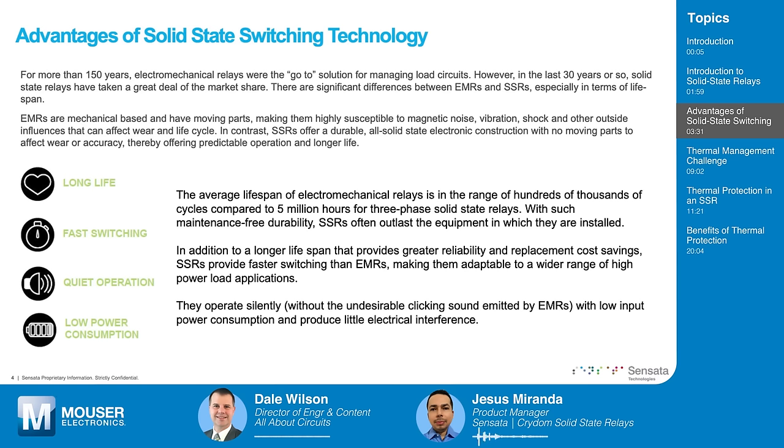In addition to a longer lifespan, solid-state relays provide greater reliability and cost savings because you have to replace them less often. They also provide faster switching than EMRs, making them more adaptable to a wider range of high-power load applications where frequent switching is required. They operate silently because they have no moving parts and produce no clicking sounds like electromechanical relays.